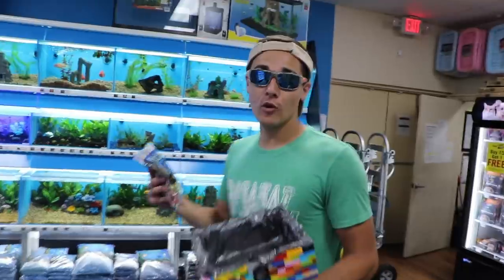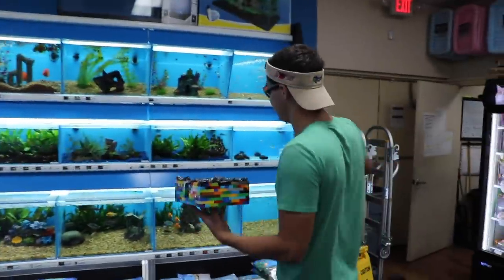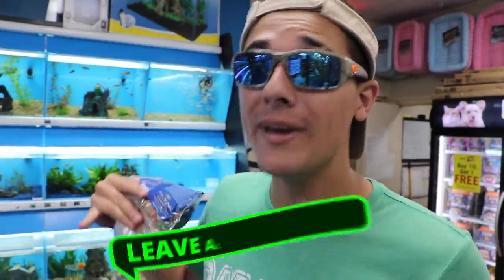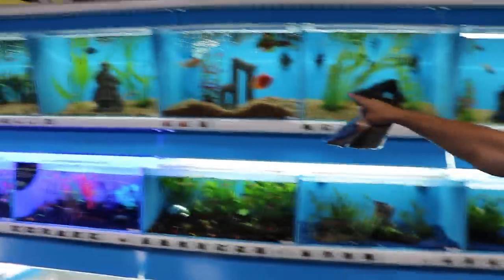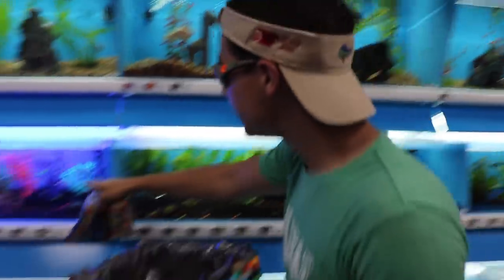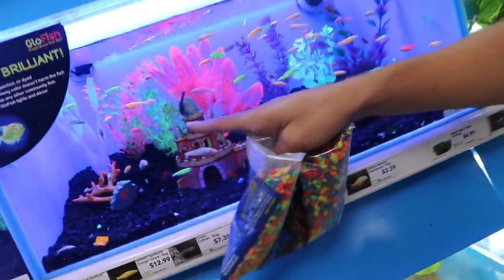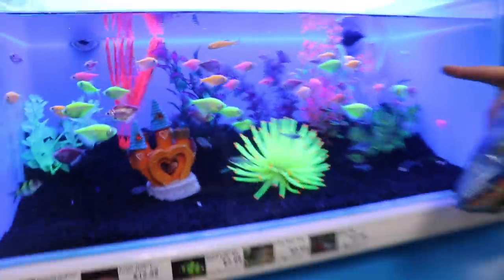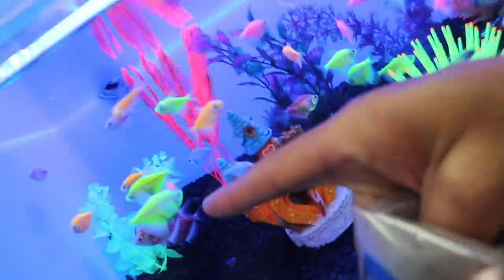We have a massive fish selection here! What do you guys think we should put inside of our beautiful little Lego pond? Raw fam, if you guys see something you think I should put in here, comment down below. Look at these - little tetras and cool Lego-like fish! Oh my god, those are so beautiful. And look at these guys - have you ever seen a fish that glows? It's literally a glow fish!